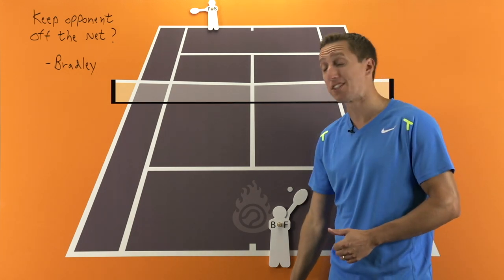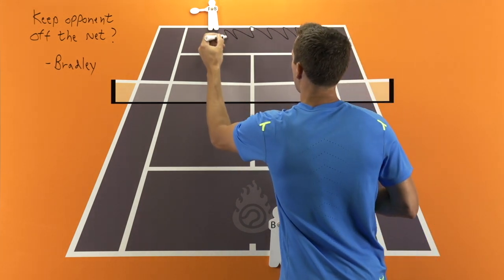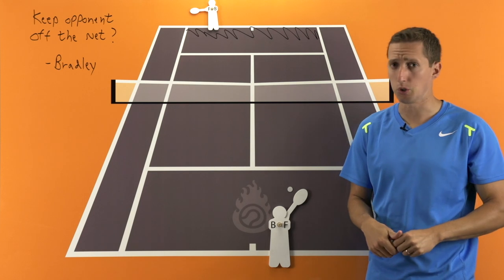First of all, it's vital, Bradley, that you work on keeping your forehand and backhand groundstrokes deep in the court just during your general exchanges back and forth with this particular opponent who likes to come in.